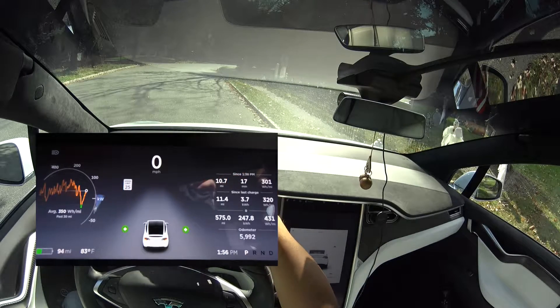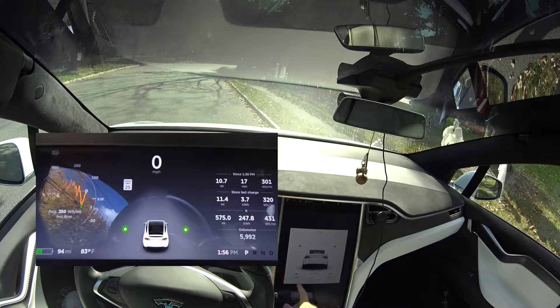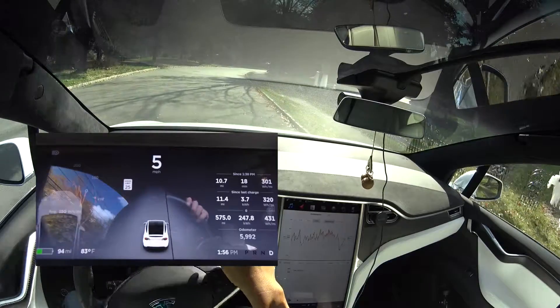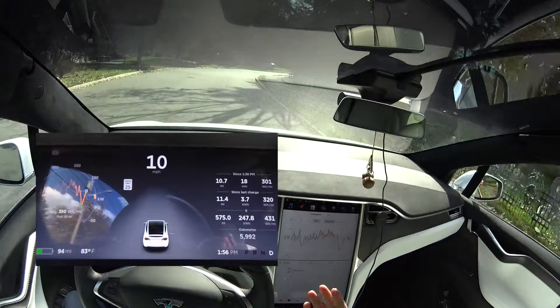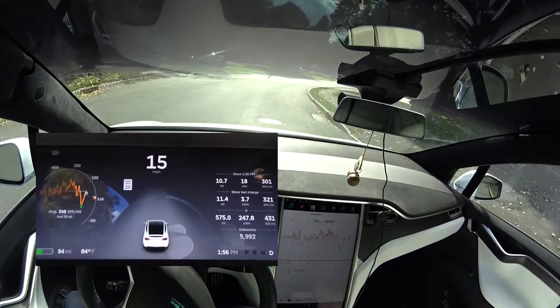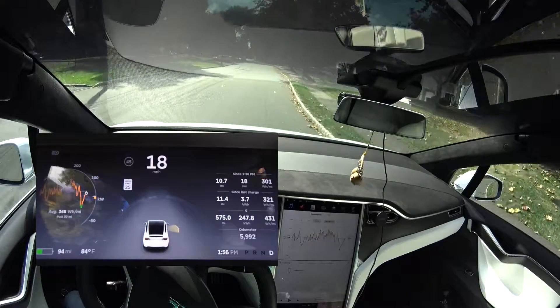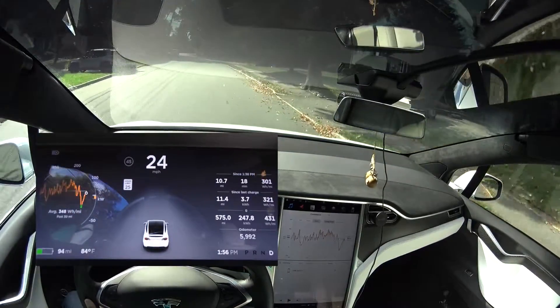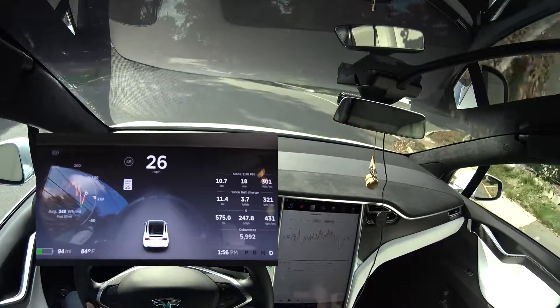And what did we get? Didn't do that good, so that doesn't help at all with the range. So that sucks. I guess range mode doesn't do anything, and if you're feathering the acceleration, that doesn't do anything either. The non-ludicrous mode does nothing to save you. Okay, good to know.